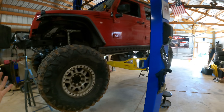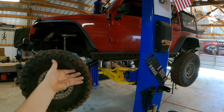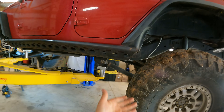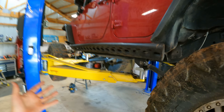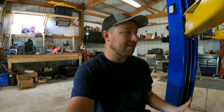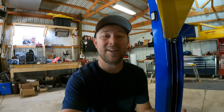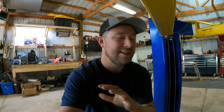Before we crawl under the Jeep I want to talk real quick about upgrades. Everybody always talks about upgrading things — upgrade your tires, control arms, lift, control arm brackets, long arms, one-ton axles, skid plates. There's a ton of upgrades you can do to a Jeep, but in the end are all these upgrades really working together and supporting each other? In my case I found one spot where it's just not happy.